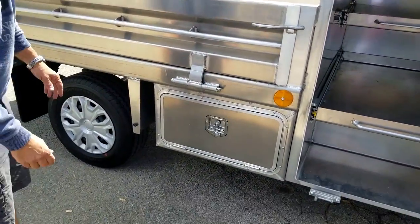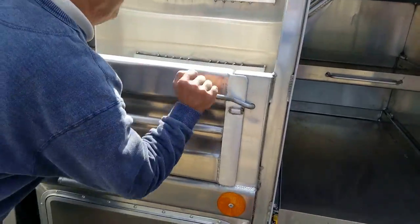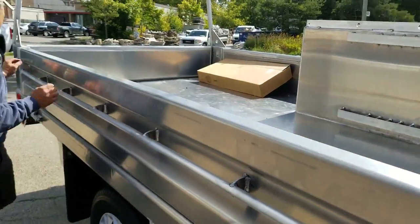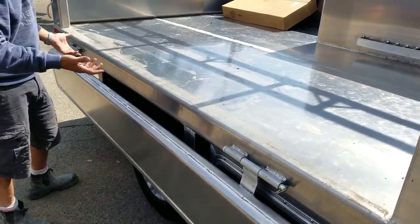And again, another little belly box there — we call them belly boxes. And on this side we made it so it all folds down, so we can store and load some material on this side.